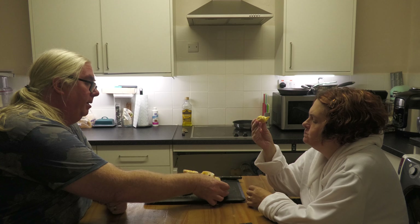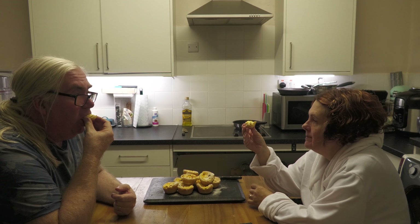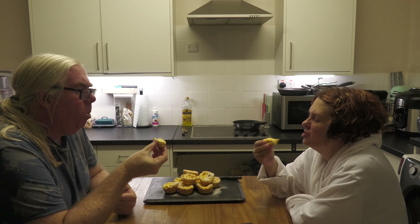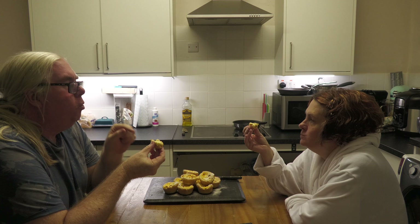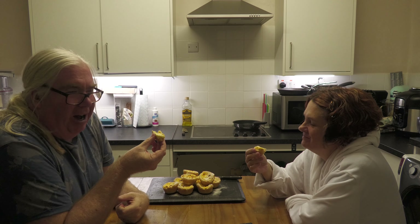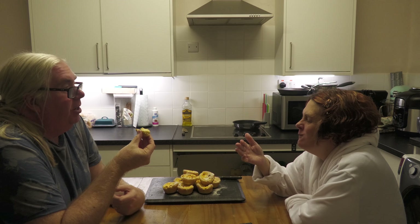The important thing is how do they taste? They've got a bit crispier. They're really good! Because they're still warm, the custard is still a little soft. We couldn't resist — we couldn't wait another half an hour. And obviously you need to go to bed. They're really good, aren't they?